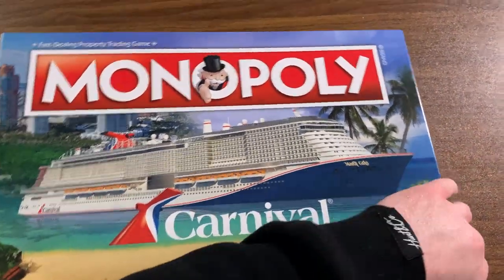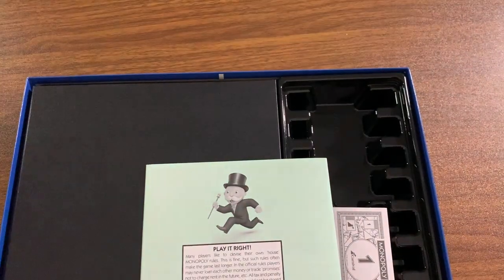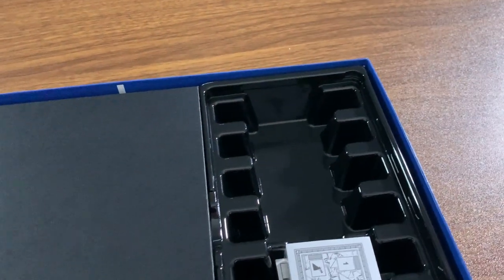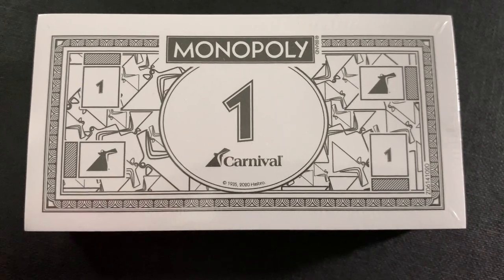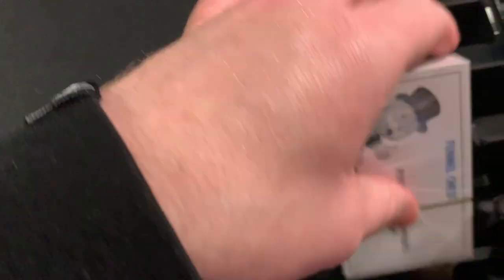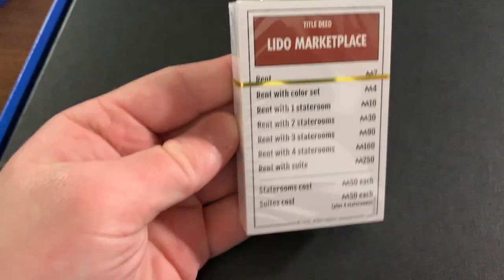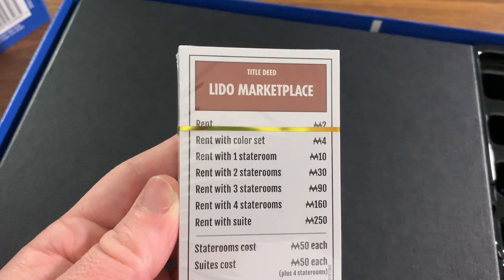So here we go, first look at it — doing this one-handed, I apologize. There it is. So we've got the money here — it's got little funnels on it, oh my gosh, even in the little corners. This is all the money that's in here. We're not going to open it up because that's going to make a big mess. We've also got Funnel Chest, which I guess is like the Community Chest equivalent, and then we have the little property cards. This one's titled Lido Marketplace, so these are all going to be Carnival-themed.